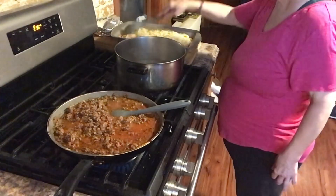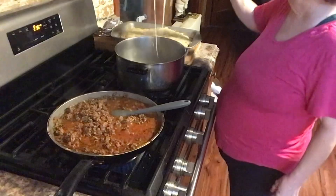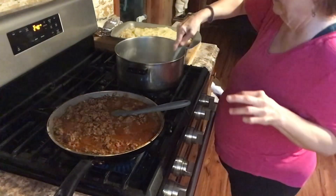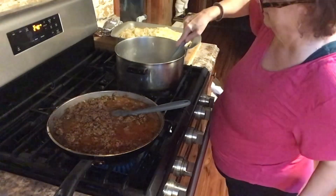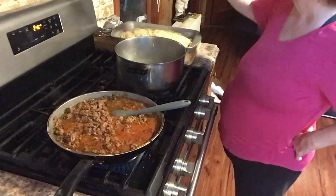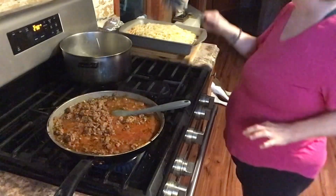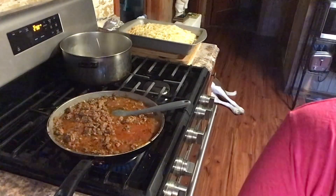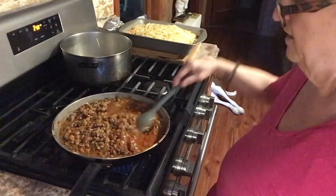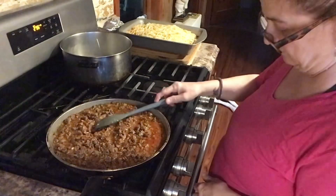Just getting it incorporated with the sauce a little bit. This is good — I don't want this meat to cook anymore because it's going to cook in the oven as well. So let's shut this off. The oven's heating up.